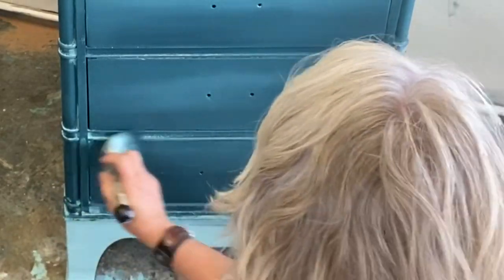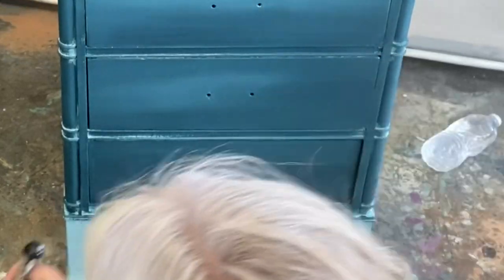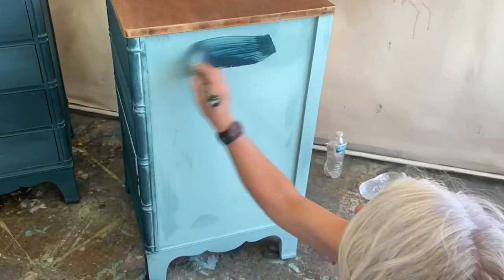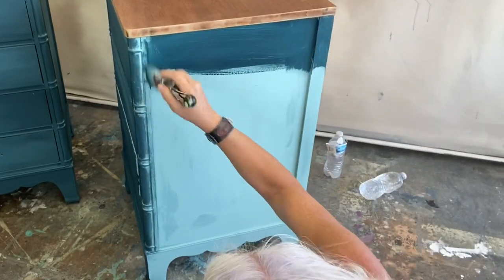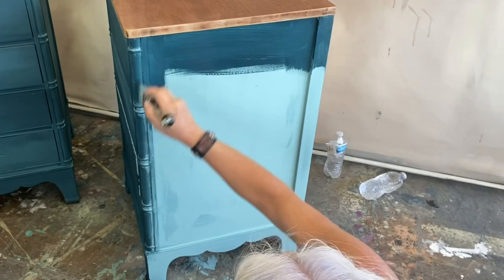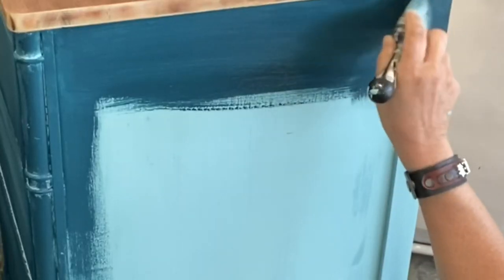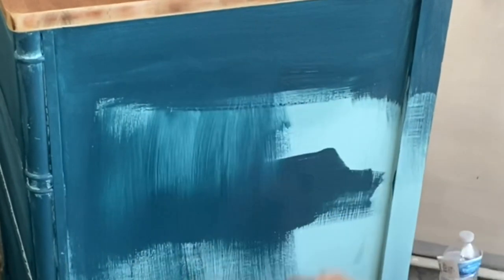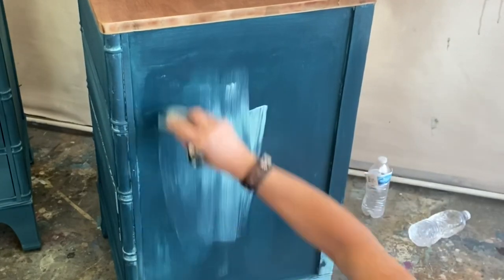What I do is after I'm done I'll pull the drawer out and hit the lip of it with a little bit of paint so that little lip of the drawer is covered. A lot of people ask how I do the sides — yes, we're gonna do it the same. On the sides I tend to move a little faster because we don't want our paint to dry.